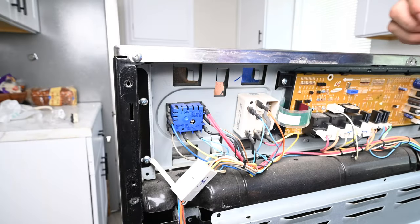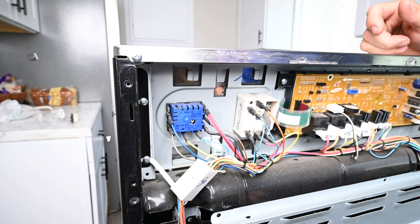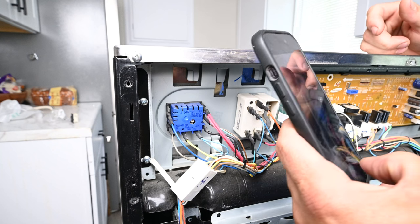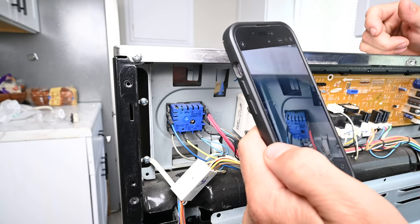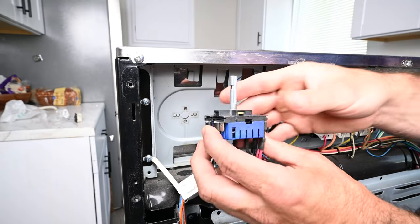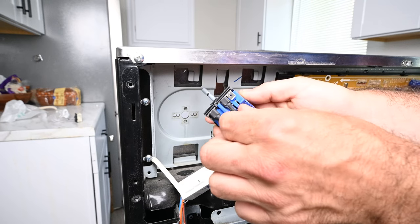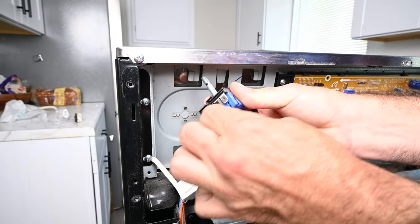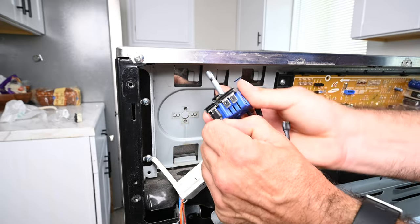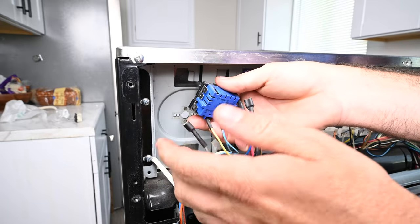These wires are going to go in the same place on the new switch. You can go ahead and take a picture to make sure you put the wires in the right spot. Remove the wires from the back of the switch, making sure you are pulling from the connector and not the wire itself. Just give it a little wiggle.